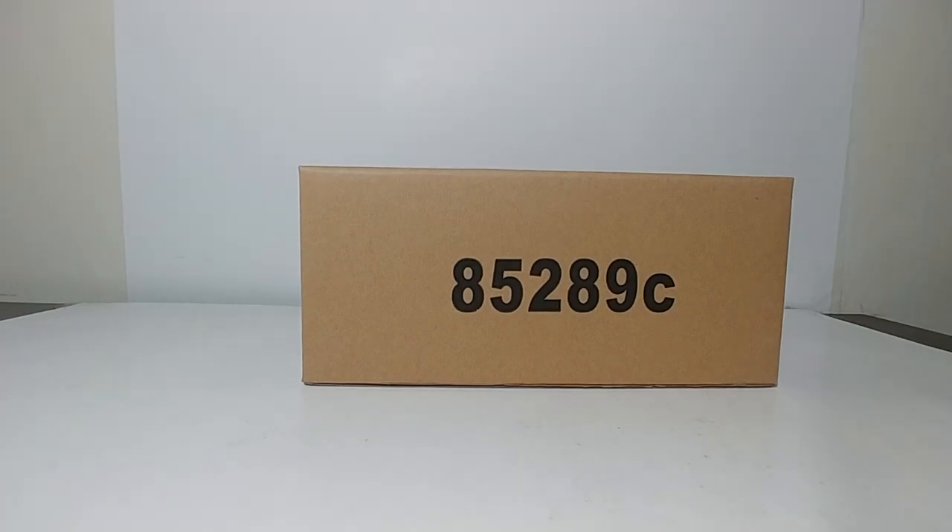Hello and welcome collectors to this edition of DieCast Emporium. Today we're going to be taking a look at a DieCastMasters Core Classics series model.